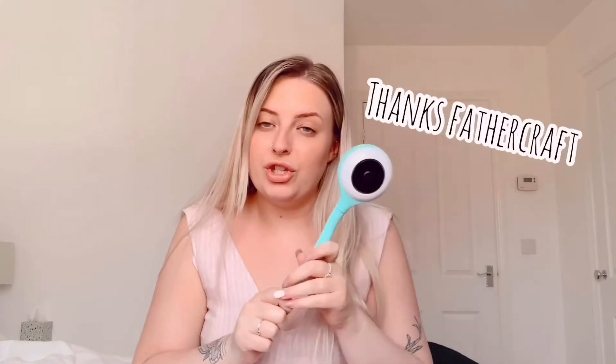Hey guys, welcome back to my YouTube channel. Today we're going to be talking about the Lollipop baby monitor. I've been looking for a baby monitor for a very long time — I think I've watched hundreds of reviews on which baby monitor to get. I came across this on the Fathercraft YouTube channel and he did a really good review.